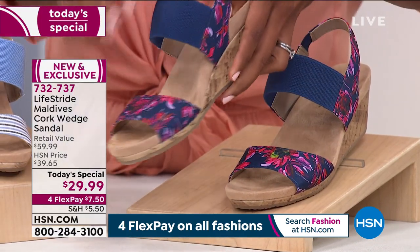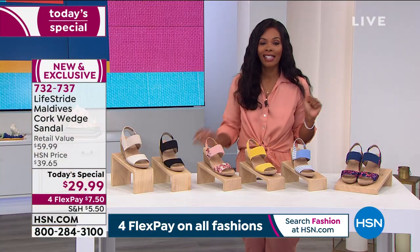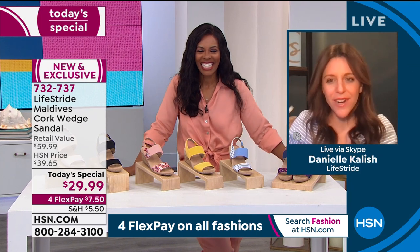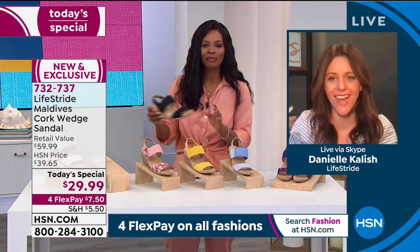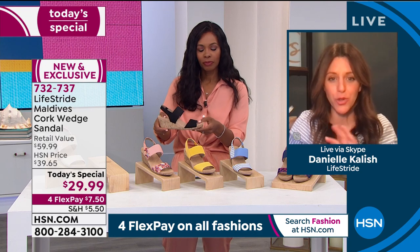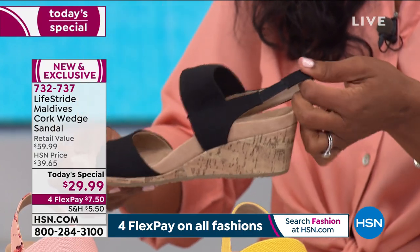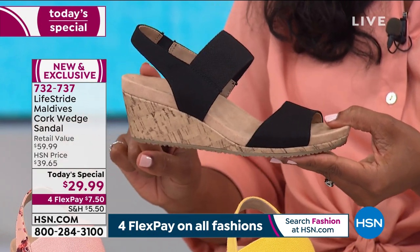You've got flexibility, you've got comfort, and we're going to take you through from top to bottom. Danielle Kalish is joining us with our great Today's Special. Over 20,000 ordered already — super popular. Of course this is going to be your go-to sandal this spring and summer. You will live in this, and what's connecting is buying a solid and a print because it's truly that versatile, giving you the best of both worlds for the price of just one cork wedge. For today, $29.99.